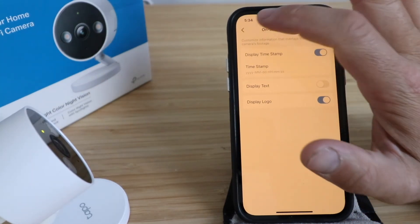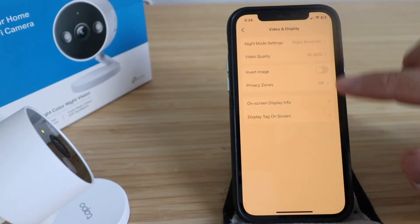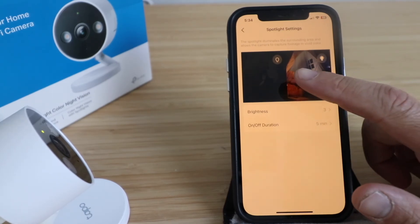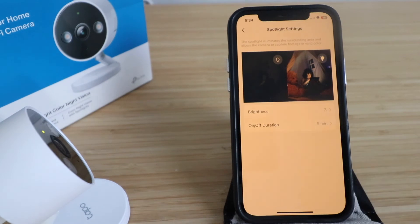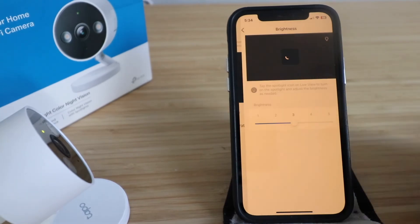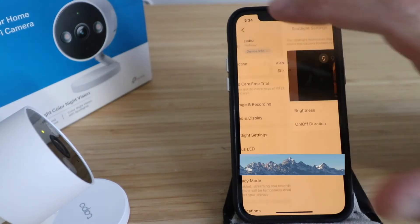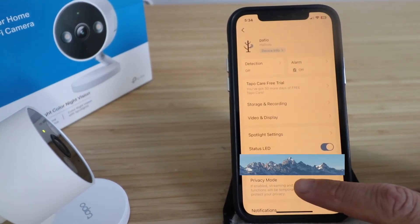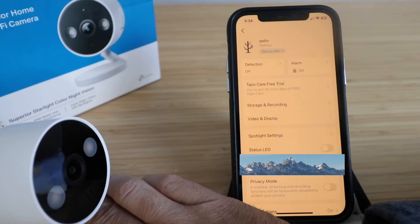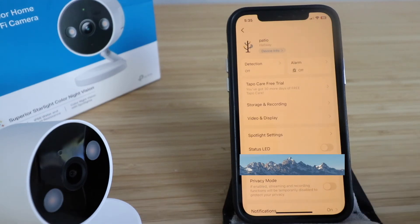You can keep on-screen info displayed, remove the logo, and toggle display tags on screen. Under spotlight settings, the spotlight illuminates the surrounding area for vivid color footage — you can turn it on or off, adjust brightness from 1 to 5, and set the duration. You also have a status LED option; you can turn it off so the light is no longer visible on the camera, or turn it back on.